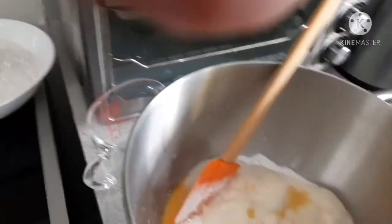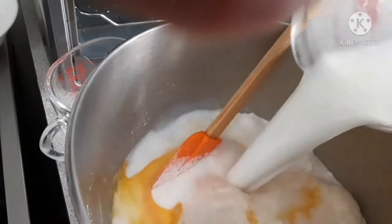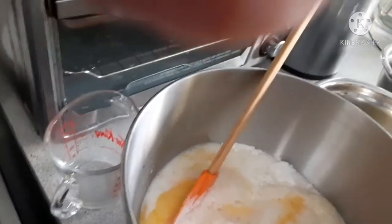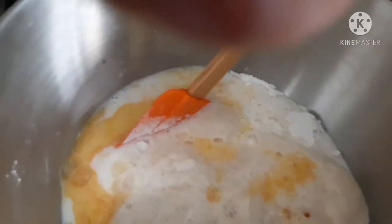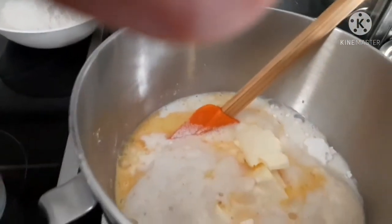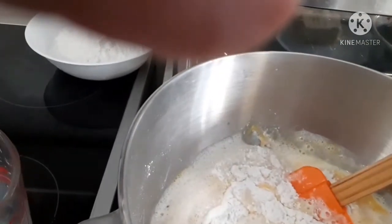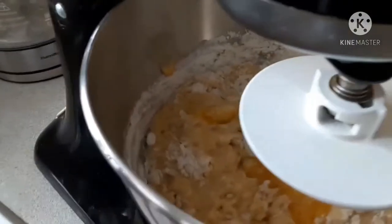Wash yung milk. Nahulog ko na lang yung butter, and then na-haloin. Dito na sa ating mixing bowl.